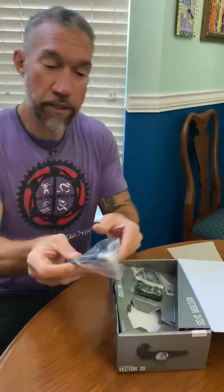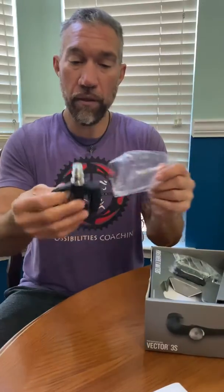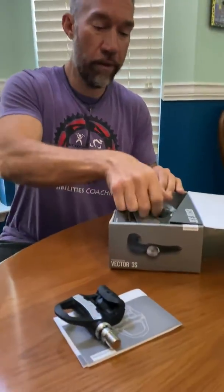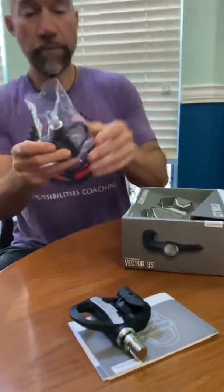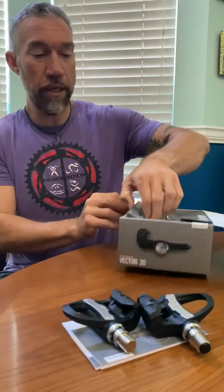Ooh, fancy new pedals! In a later video we will put these on and give them a little spin — no pun intended. What's nice about the Vector 3s versus the Vector 2s and 1s is there's no pod on the side anymore.